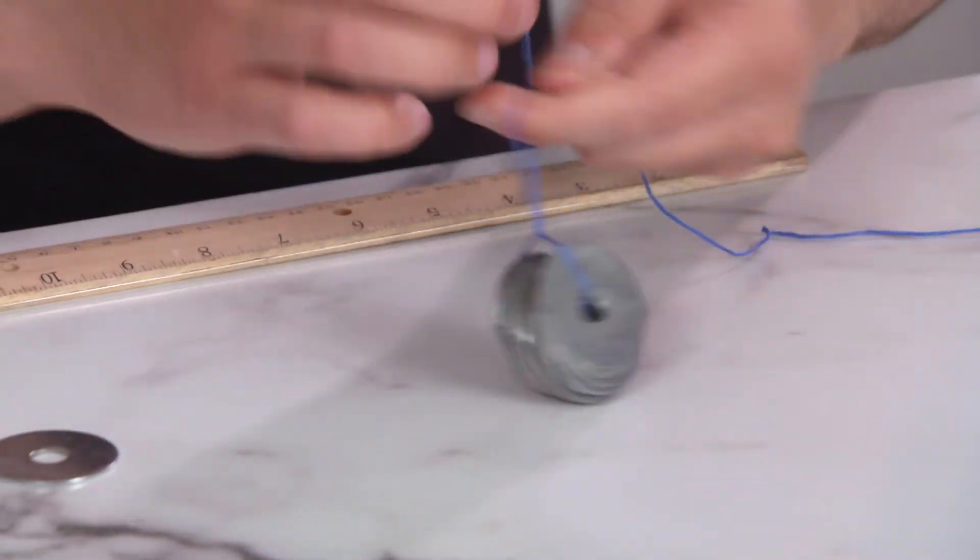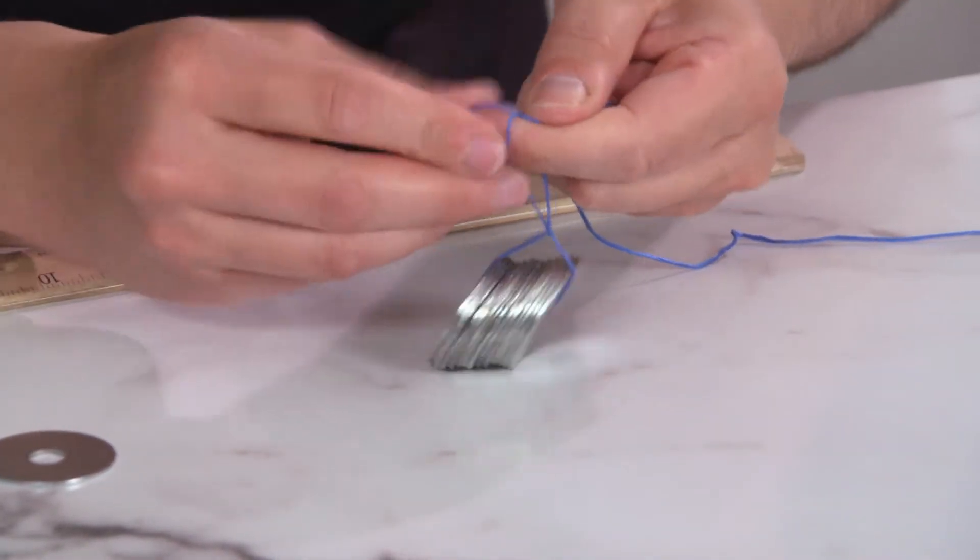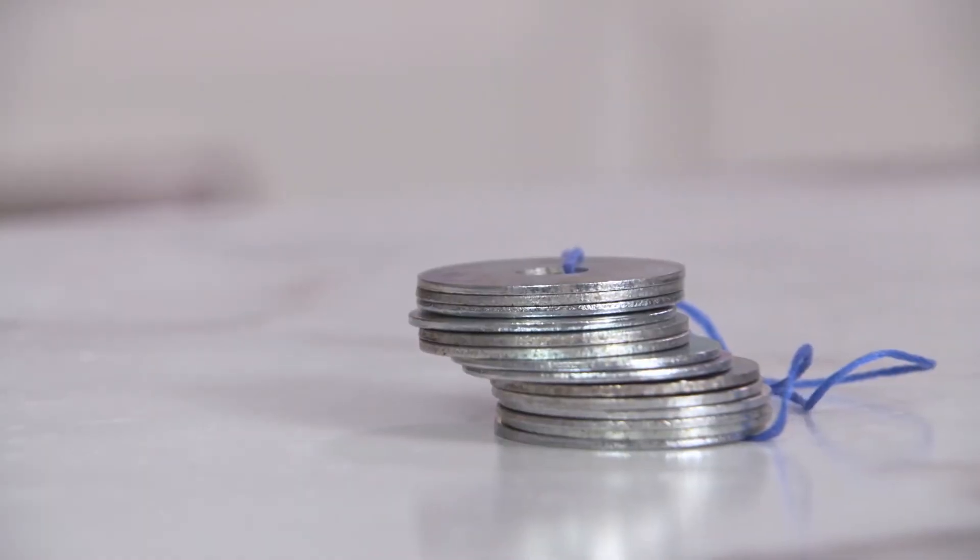You're going to need to cut 24 inches of string for this experiment. Take 14 of your washers and tie them to one side. Now hold it up and see what happens. Whoa! Gravity took over and they fell down.